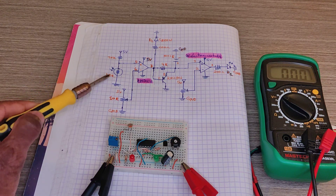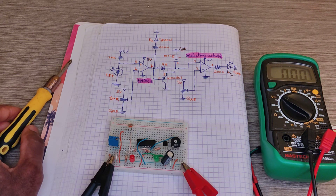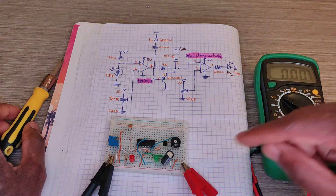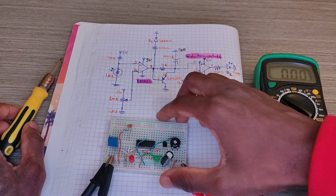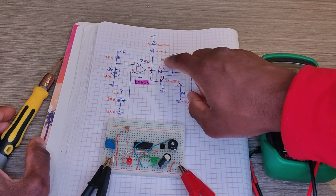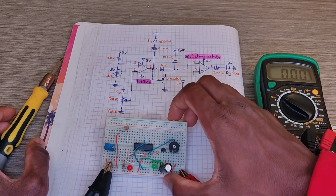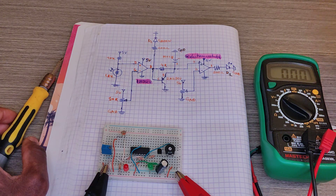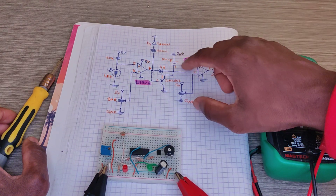With the LDR now receiving light, I want this green LED to turn on. When the LDR is not receiving light, the green LED will be on. This capacitor — it's a 1000 microfarad capacitor — so with the LDR not receiving light, it turns on and the capacitor starts charging.